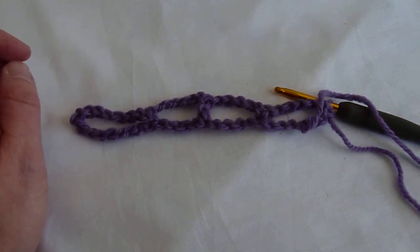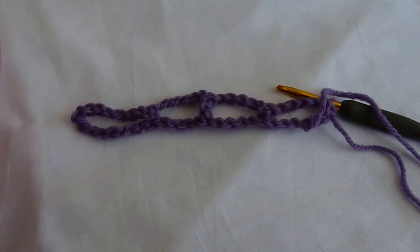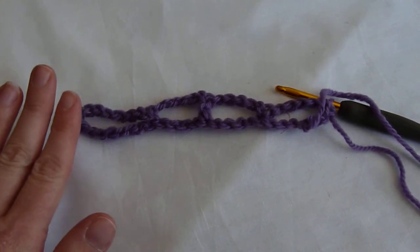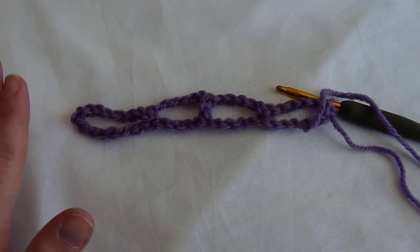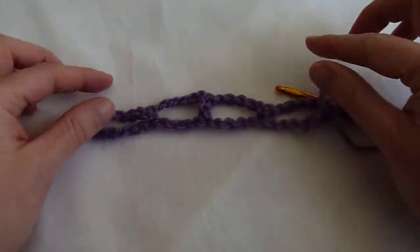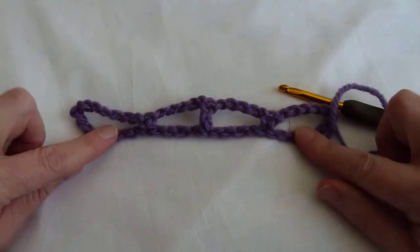Hi all, this is Melissa with stitchscene.com and I'm going to demonstrate how to crochet the double arch ground pattern stitch that I use for the front of my geometric sweater design. I'm using US terminology as I explain this video, as I do in all my videos, and I have already begun a really short version of what it looks like.